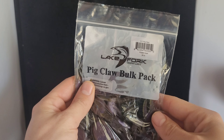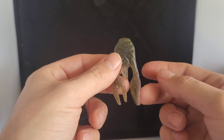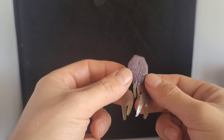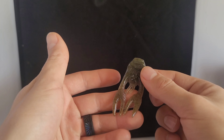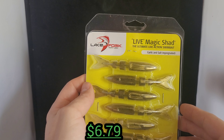Up next, another bait from Z-Man — the SMH Worm Z, which is the Shakin' My Head worm in purple rain. This is a new color that I ended up picking up, that's why I grabbed it. Good looking color, purple red flake. Hard to beat that. That's going to be a nice little shaky headworm from Z-Man.